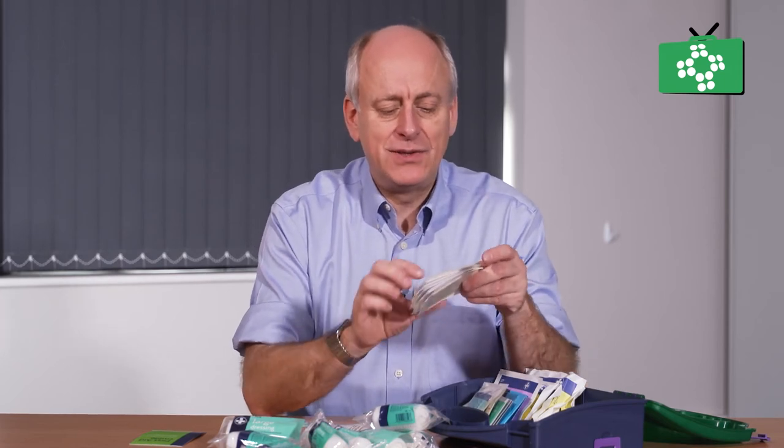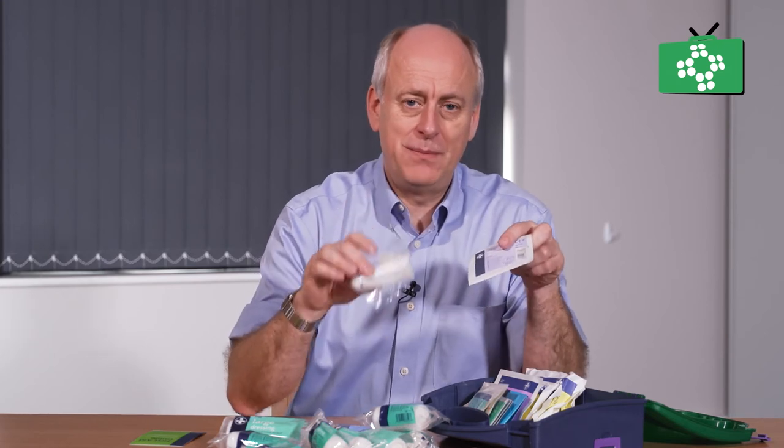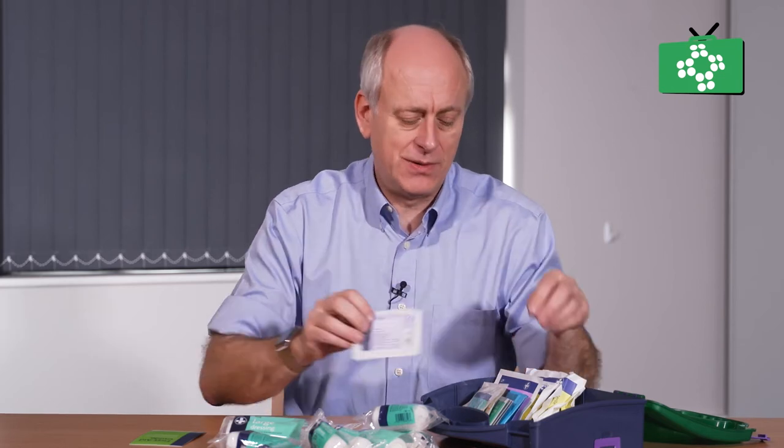In here are some dressing pads. If it is a cut to a finger, you can apply the pad over the finger and then use the tubular gauze to hold it in place, and then secure it with the micropore tape. Alternatively, you can just put the pad over a wound and secure it with micropore tape directly — it is another alternative to putting a plaster on.